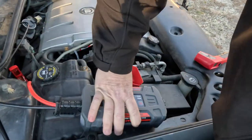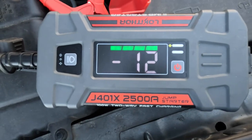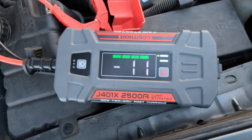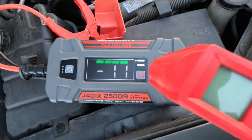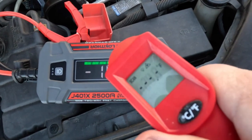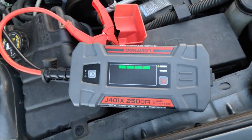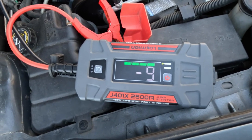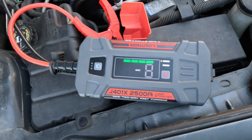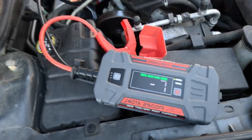Now we're going to try the Lokithor J401X — this is freezing. It's showing negative 12 on there. Negative 11 — okay, let's see how long it takes. It's showing 24, 23 degrees inside. Negative 10, negative 9 — see, this is how I think it should work; it's actually going in the right direction. Negative 8, negative 7.